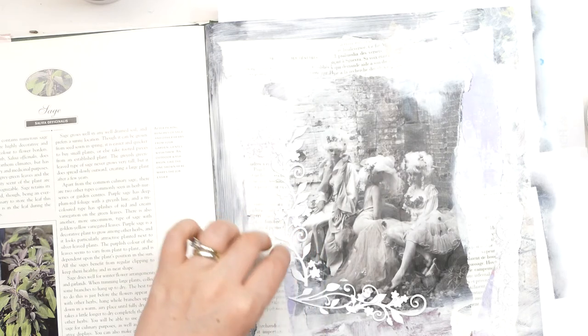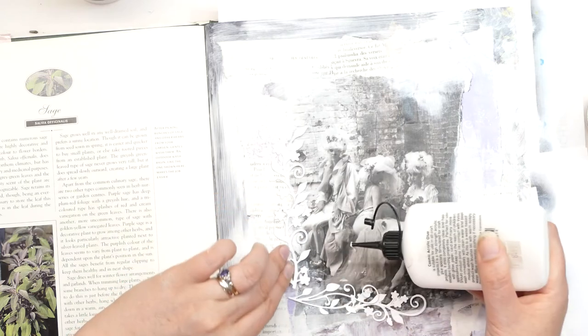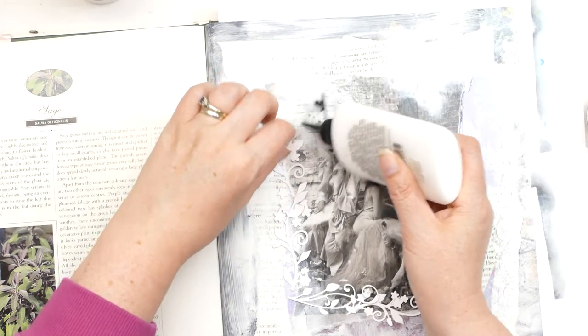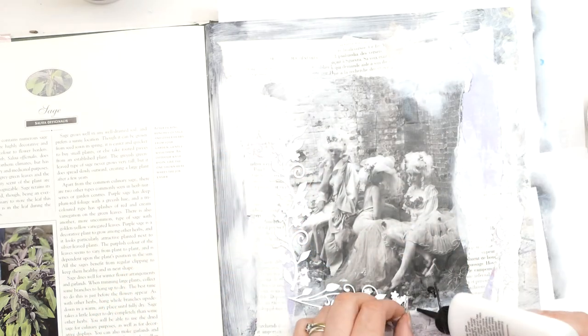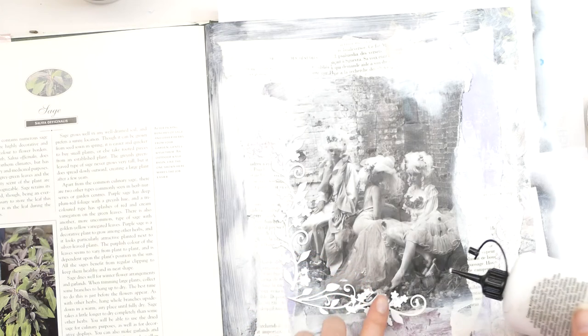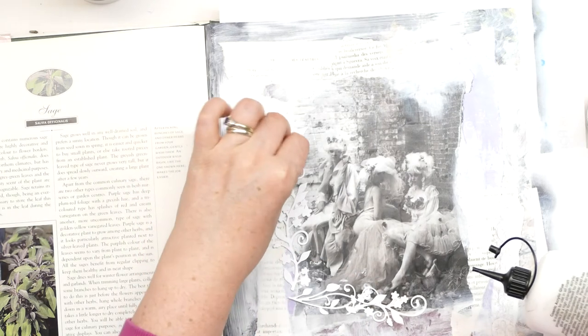So I'm just putting these bits on. This has all sort of become a lot more noticeable once we start putting a bit of colour on and bringing it to life. Now I'm wanting to go fairly monochrome with this — because the image is black and white, I think we'll sort of stick with that black and white but have touches of purple. I was wanting texture in it, but because I don't really have time to allow texture paste and stuff to dry, I'm going to do it with die cuts instead. Right, I'm just going to let that dry and I'll be back when I'm on to the next bit.